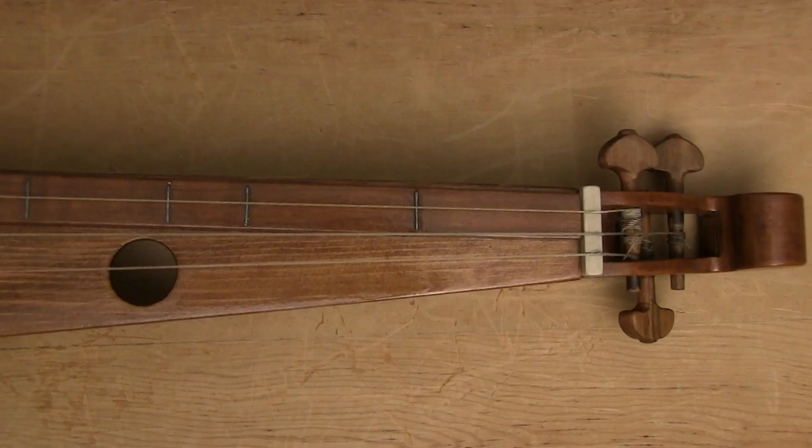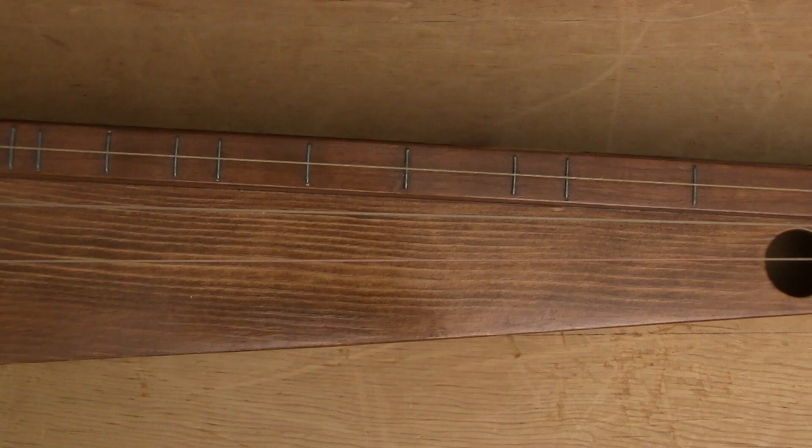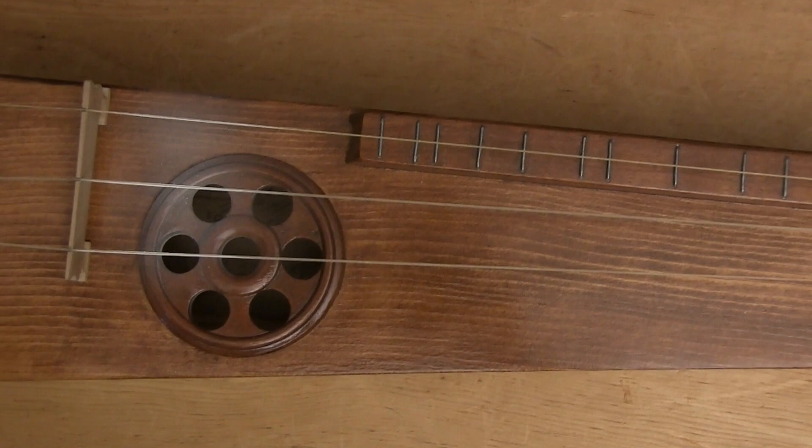This Scheitholt has diatonic metal frets that only pass under the melody string. This allows the player to slide up and down without including unwanted notes in between. It also locks the Scheitholt into a specific musical mode, of which major and minor are just two examples. If I want to change modes, I have to change tuning.